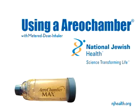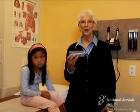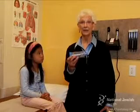Using an Aero Chamber with a Metered Dose Inhaler. This device is called an Aero Chamber, which is a type of holding chamber often used with a Metered Dose Inhaler. It can be difficult to use a Metered Dose Inhaler correctly, so the holding chamber is helpful for people who have a hard time coordinating actuating the inhaler and inhaling the medication.